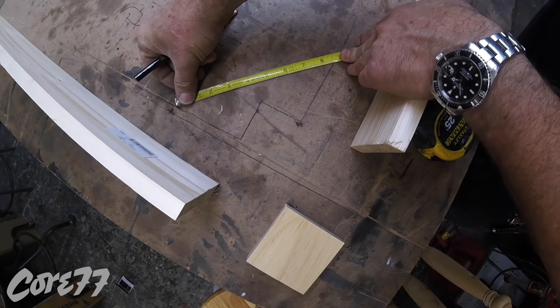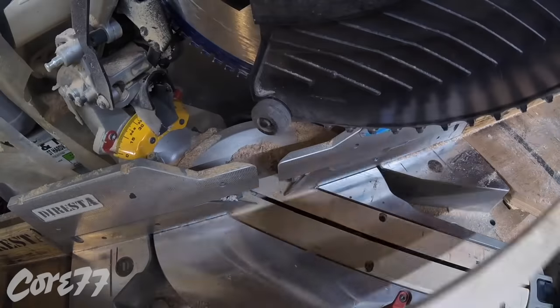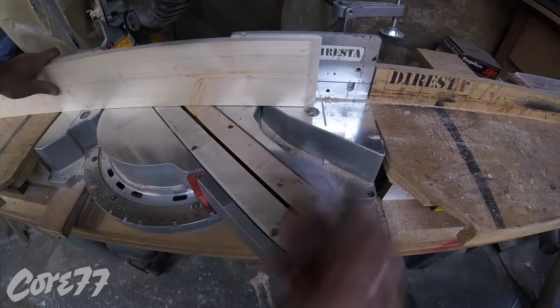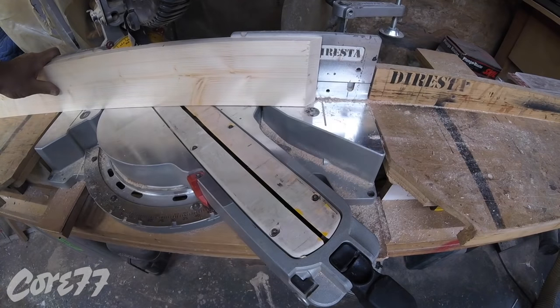The most important part of this frame is going to be this corner brace. That corner brace is going to hold the whole apron together, but also most importantly it's going to be the bolt-in section for the leg itself.